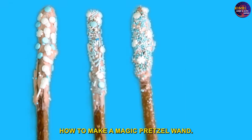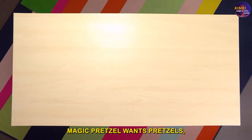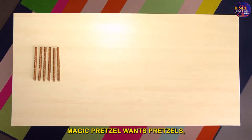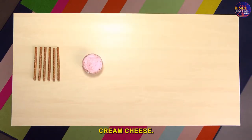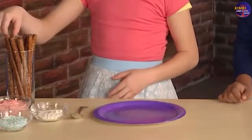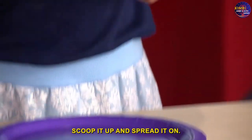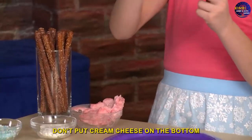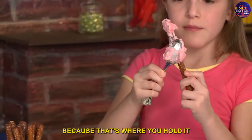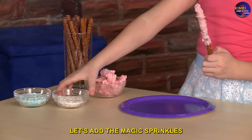Here's how to make a magic pretzel wand. Here's what you need: pretzels, cream cheese, a spoon, and sprinkles. Scoop up the cream cheese and spread it on. Don't put cream cheese on the bottom because that's where you hold it. Now let's add the magic sprinkles.